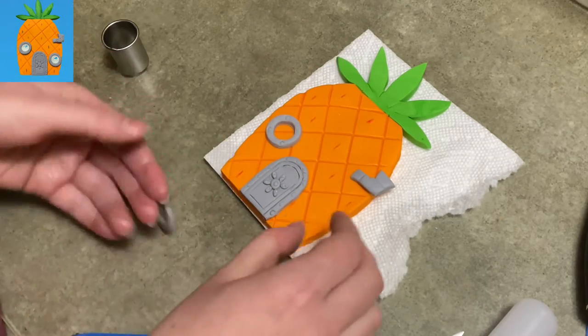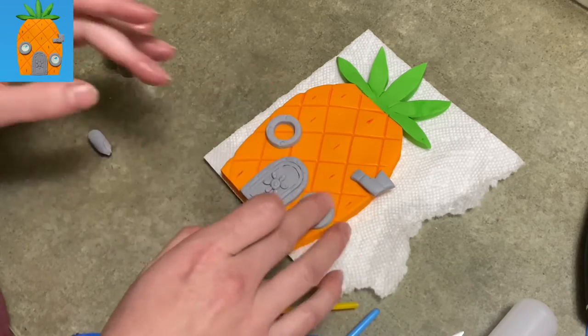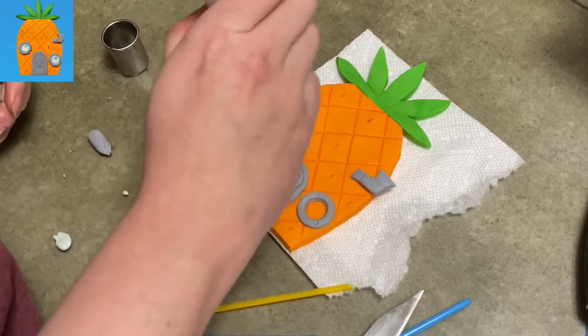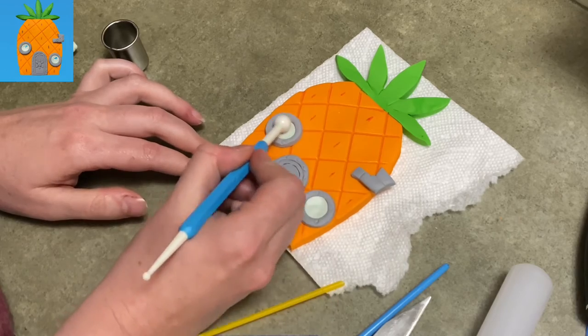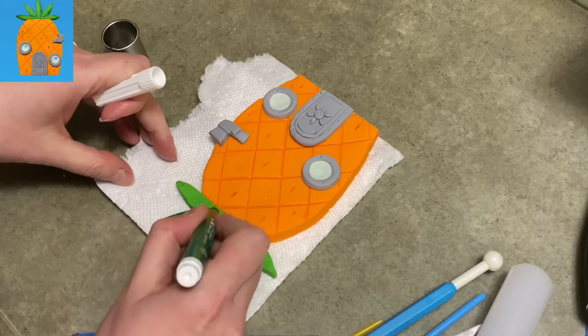He's got two windows that show from the front. One is off to the side of the door, a little bit low. The other one is up higher and to the left side of the door, but it's not real far up — it's not like a first floor and second floor situation; it just kind of sits in the middle. Be aware of where you place that.